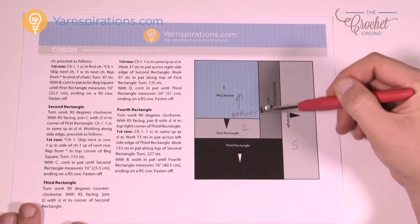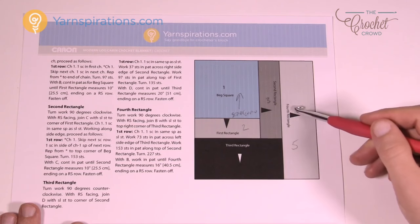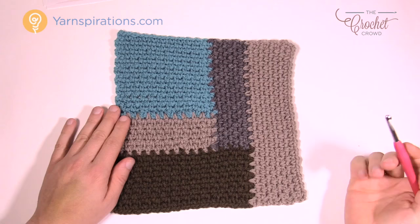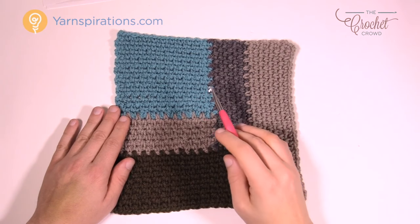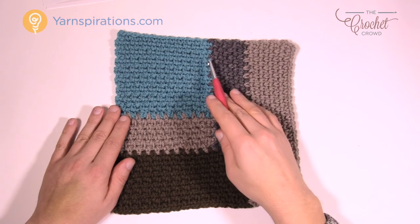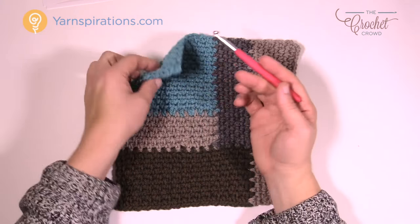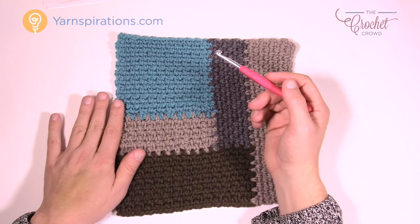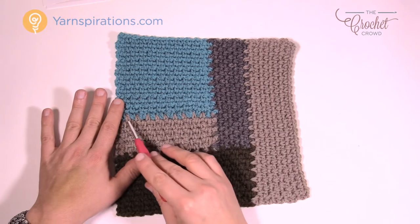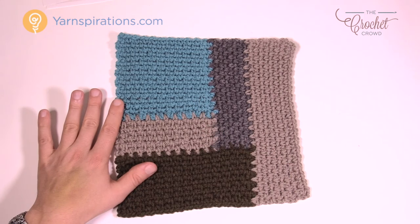Once you have that done, you work all the way across on a row, then come down and do the next one. So you have 1, 2, 3, 4, and 5 sections. The biggest tip from today's tutorial — your takeaway — is that you have to pay attention to what is your right side. The instructions always refer to starting on the right side. No matter what row you finish on, you always have to look for the right side.